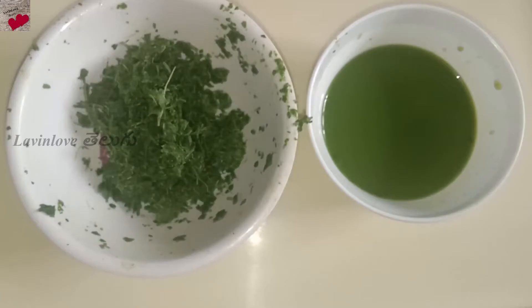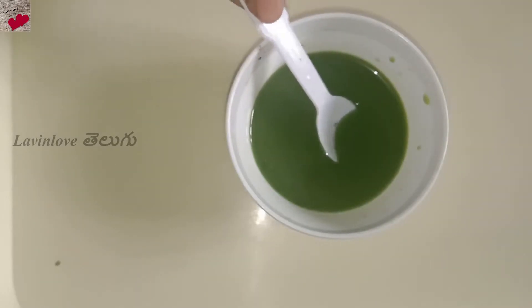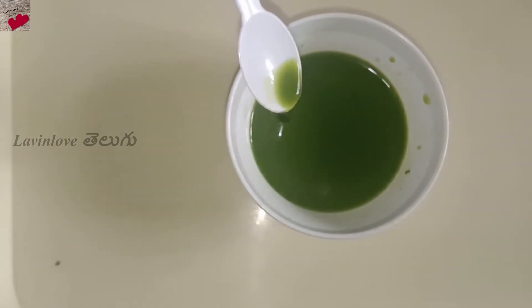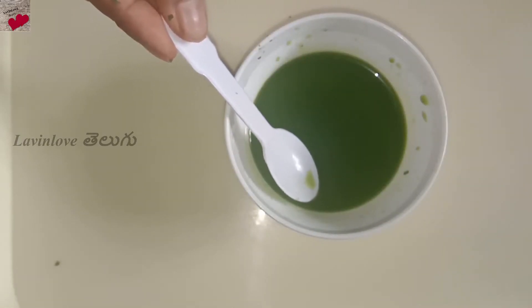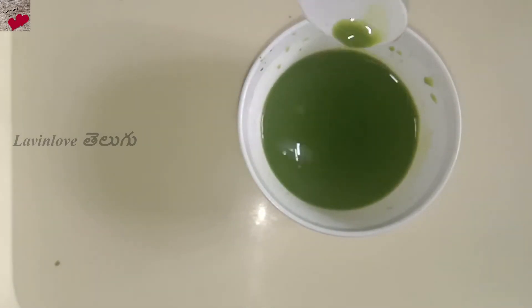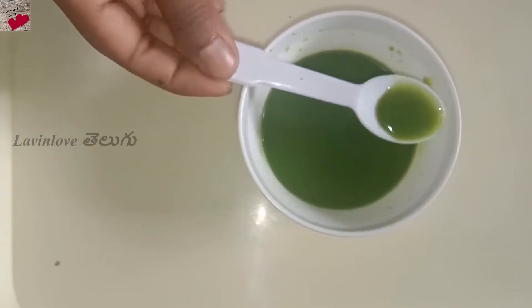You can also use dry neem powder — add the dry powder in hot water. You don't have to use it for 8 hours; after 8 hours, strain it out. You can store it in the refrigerator for up to 15 days.